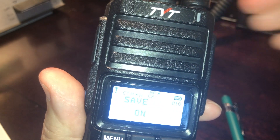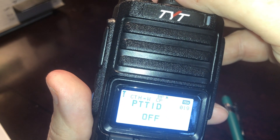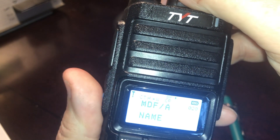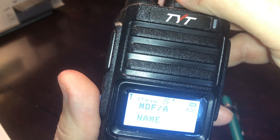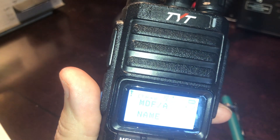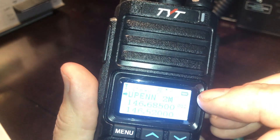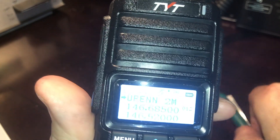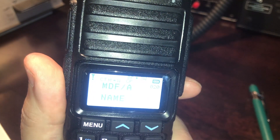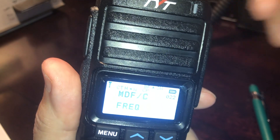Save is battery save mode — on or off; I leave it on. Push-to-Talk ID: I've turned it on and off and listened to myself and I don't hear anything, so I'm not sure what it does. Next we have MDF A, MDF B, and MDF C. You'll notice the first line in my display has text while the second two lines have frequencies. MDF A is set to show the name, while B and C show frequencies — that's how it's programmed.